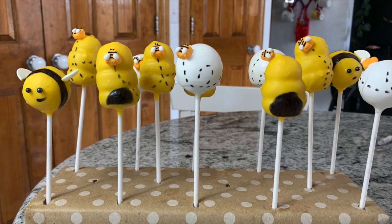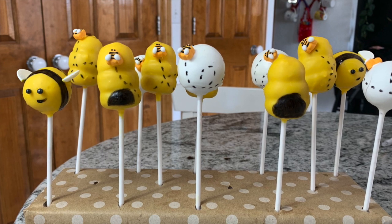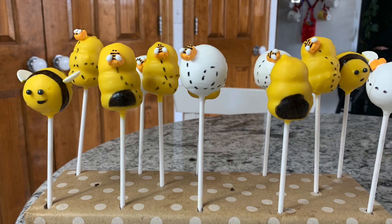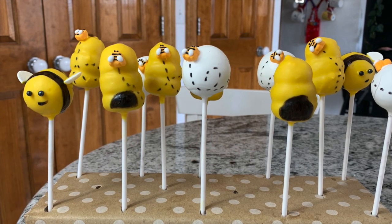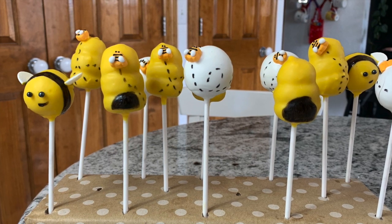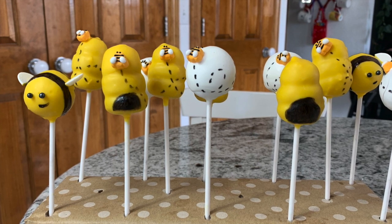It was really frustrating, but I took them to the party and they were a huge hit. Everyone loved them. They tasted really good, so all my hard work — and all my frustration — paid off. That's it, you guys. Those are the little bumblebee and beehive cake pops, and I hope you enjoyed this video. I can't wait for the next one. Thanks!